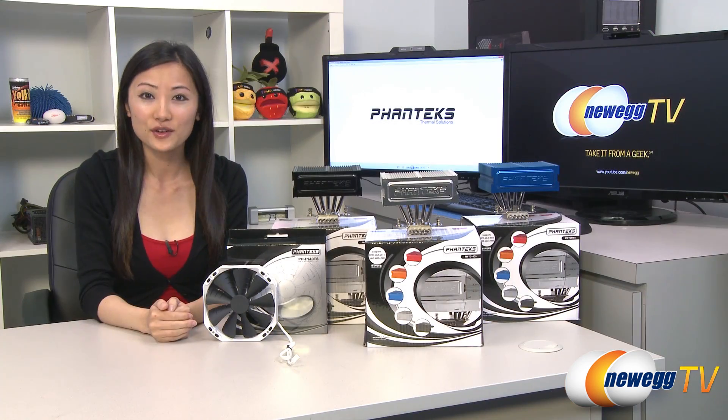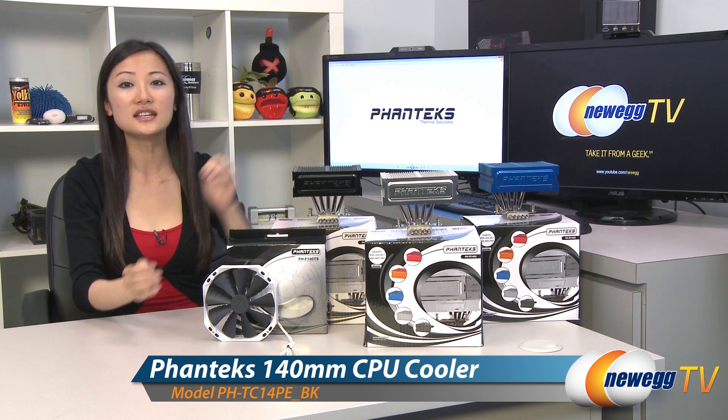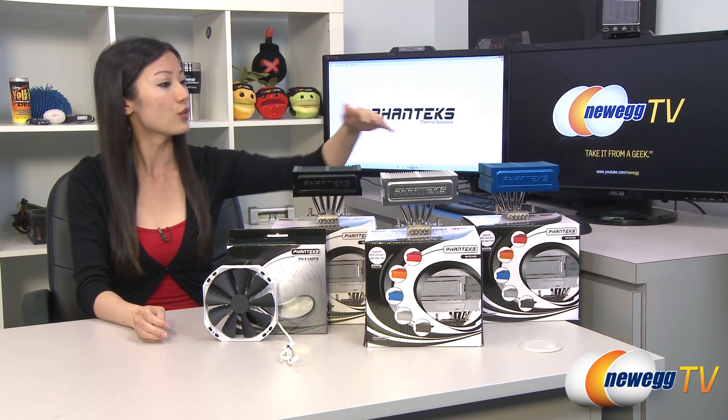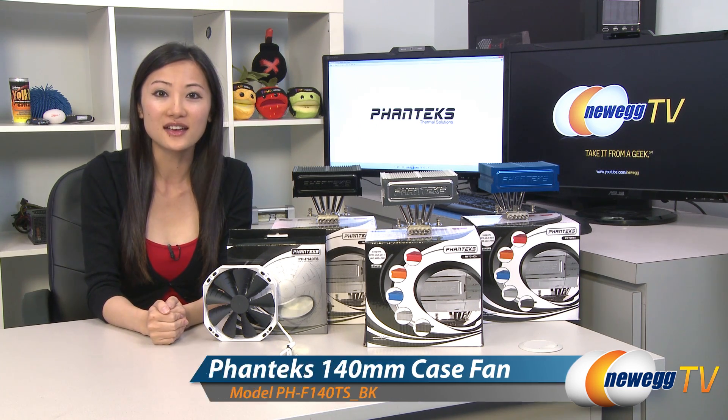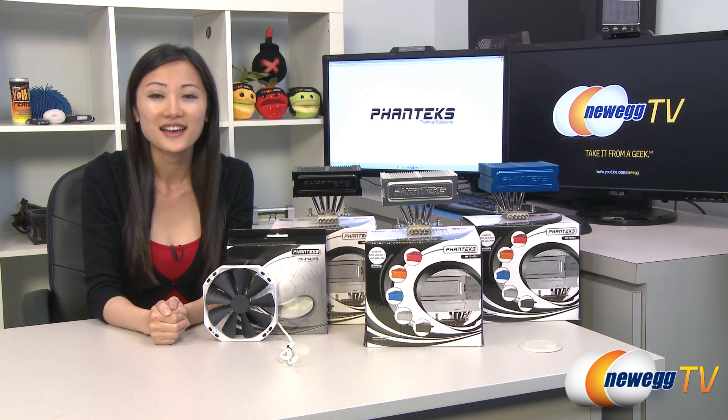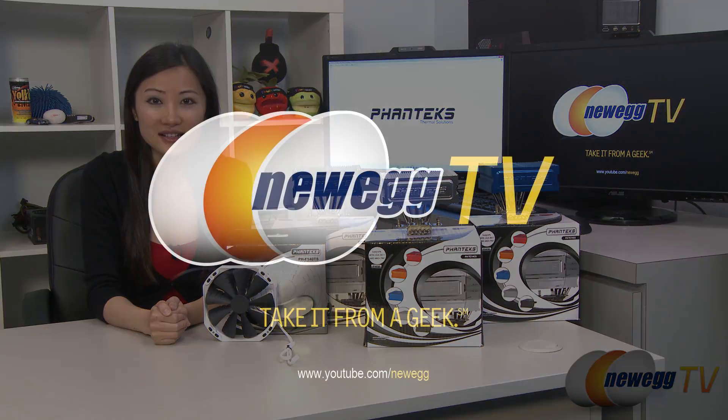That wraps up our overview on these Phanteks PH-TC14CS CPU coolers in black, white, and blue, as well as this PHF140TS case fan. I'm Joanne. If you enjoyed this video, be sure to subscribe to our Newegg YouTube channel. Thanks for watching Newegg TV and we'll see you next time.